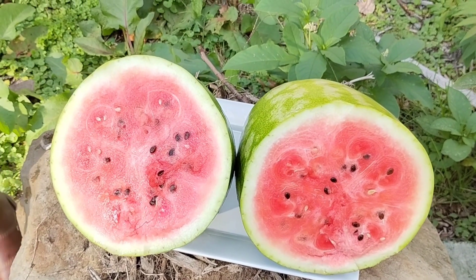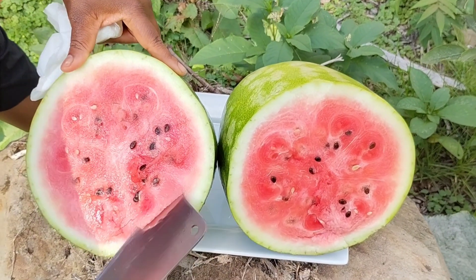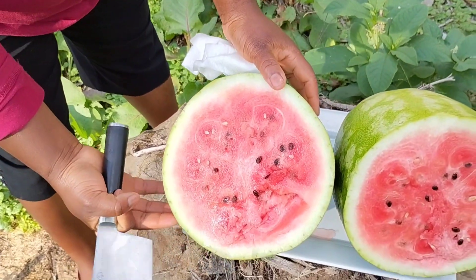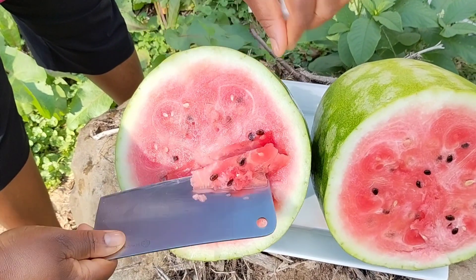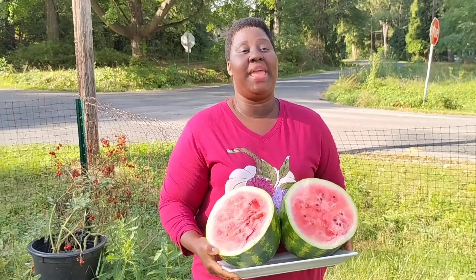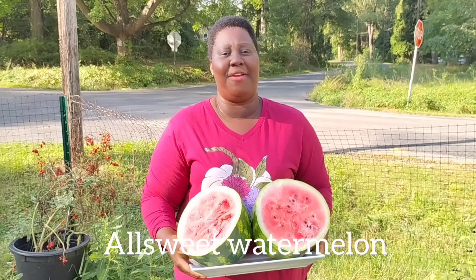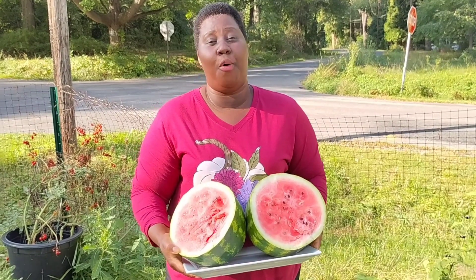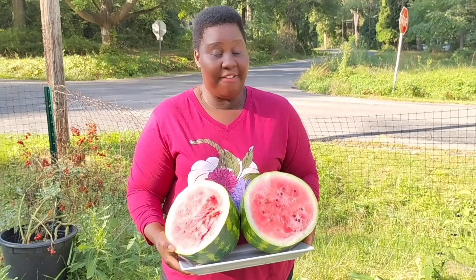Beautiful, guys, very beautiful. I'm going to test it — very sweet, very sweet guys, yummy! Look how beautiful that watermelon is. You see how it's going to grow your own thing — I grew my own watermelon. Look how big that watermelon is, beautiful. It has like a rose color, it's very nice and very sweet. You see how easy it is to grow your own food. I planted my own watermelon and I've harvested it.